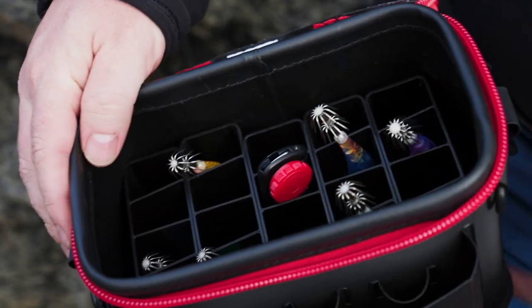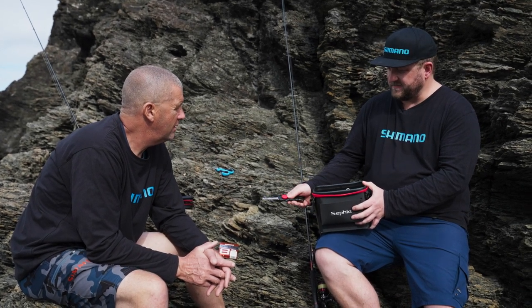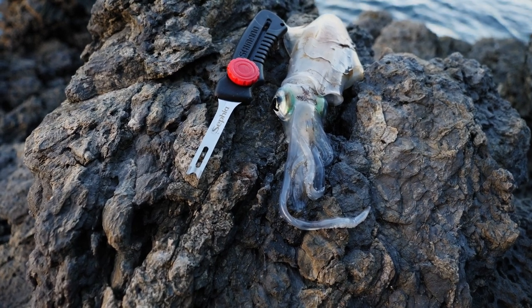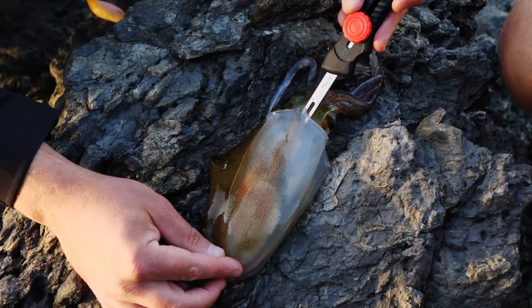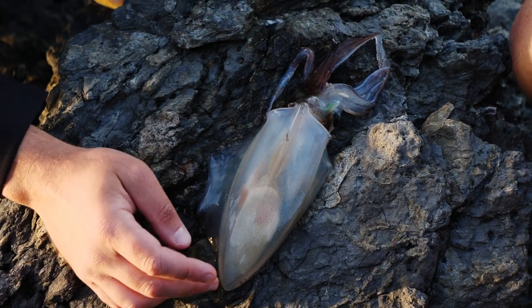This is the Shimano Sephir Iki Spike. It's extendable so you don't hurt yourself with it. It's designed to keep your squid in the best possible eating condition — just like a fish, you want to iki it. It's used for dispatching the squid, and it's got a double prong that's designed to sever the main nerve inside the squid's head.